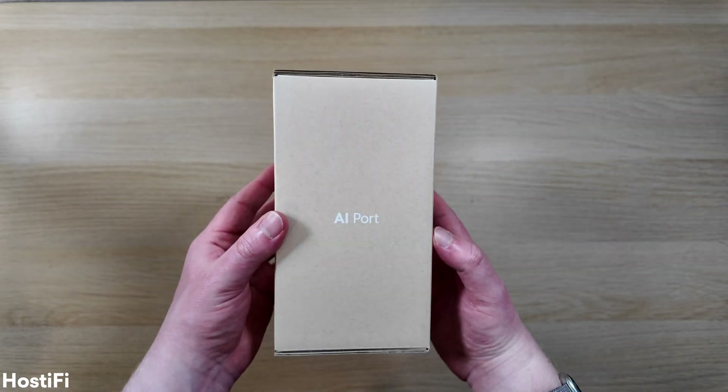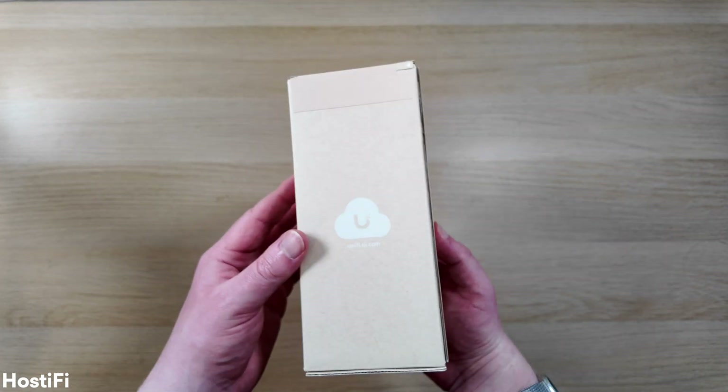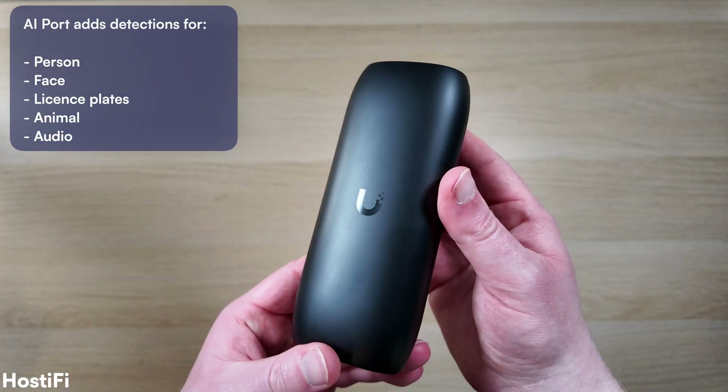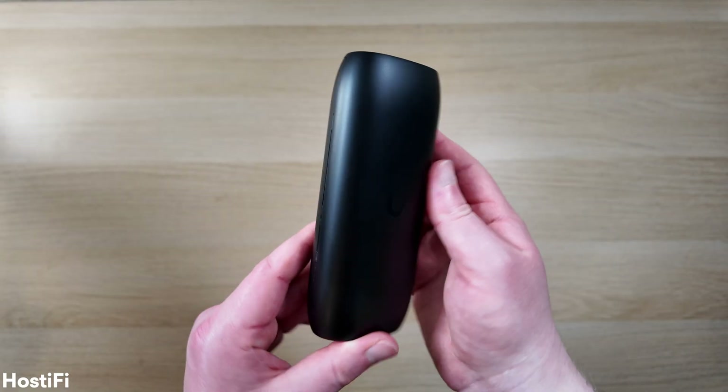The AI Port is on sale now in the UK and the US for $200 or around £200, and it's essentially an add-on device for the UniFi Protect system. What it does is offload some of the AI compute for older cameras like G3, G4, and G5, so it can enhance those cameras with things like license plate detection and some other AI features.